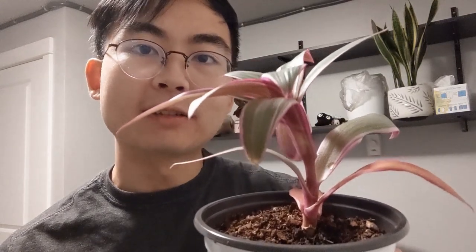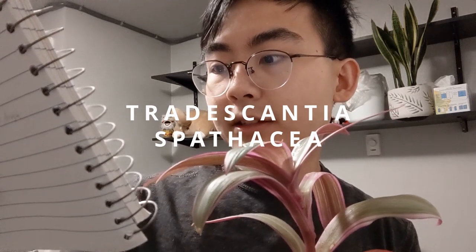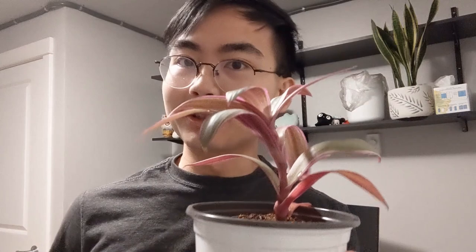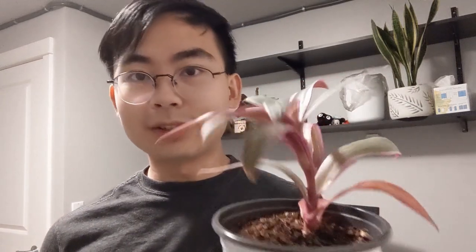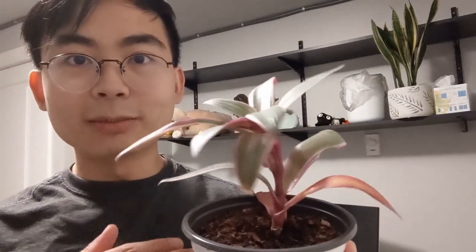This is a Moses in a cradle plant. Some people like to call these oyster plants, but the Latin name for this is Tradescantia spathacea. This is a plant that we got pretty recently — it was a gift from some friends of ours. From some basic research I've done, it's a really easy plant to take care of.